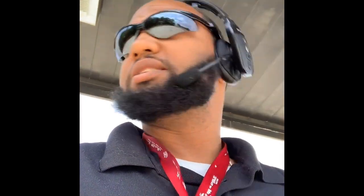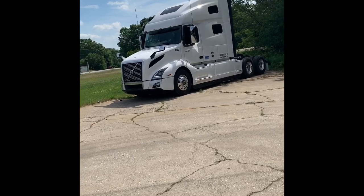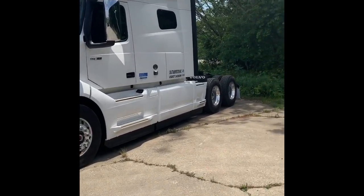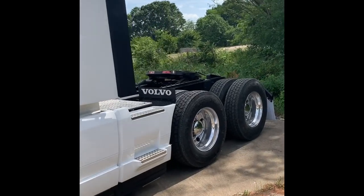What's going on YouTube! I'm hitting y'all up to let y'all know I got me another vehicle. Here we go — 2020 Volvo VNL 760. Just picked it up yesterday. 535 miles on it when I got it. Yep, it's a nice truck.